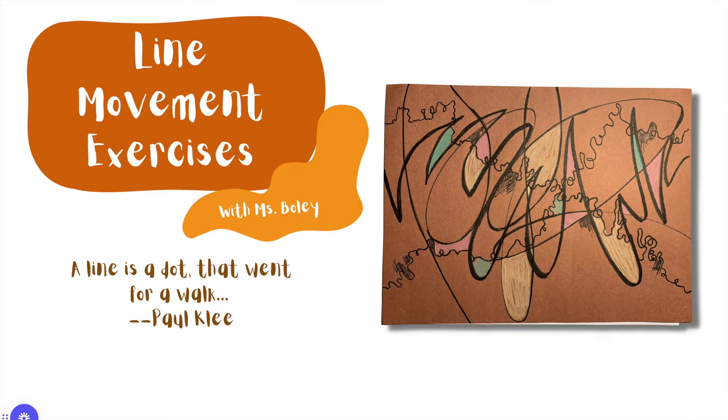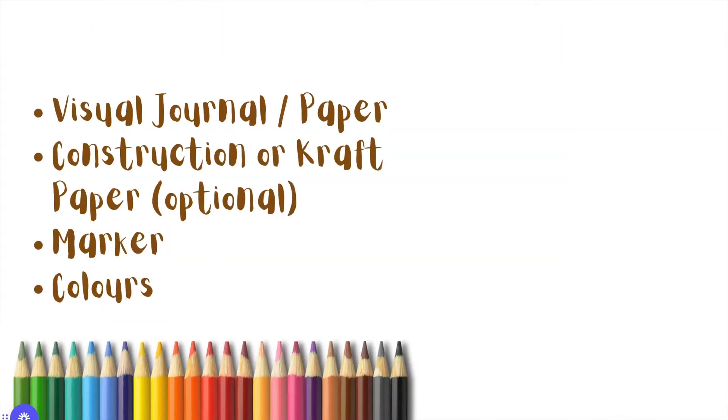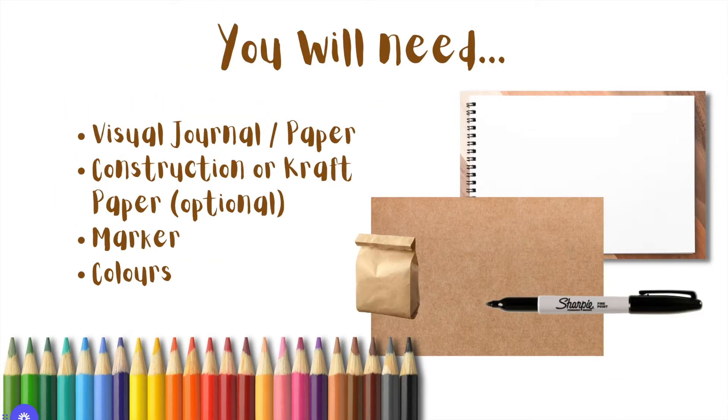We are going to be working on using different kinds of lines that are made by using different parts of our hand and arm. You will need a sheet of paper to practice on — it could be in your visual journal or just a loose sheet of paper. It is optional to also use a sheet of construction paper or craft paper. I'm actually using a paper bag in the video.